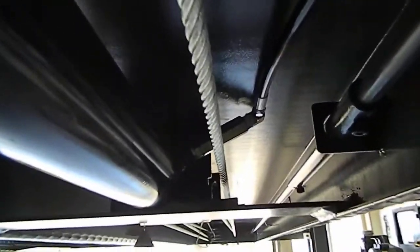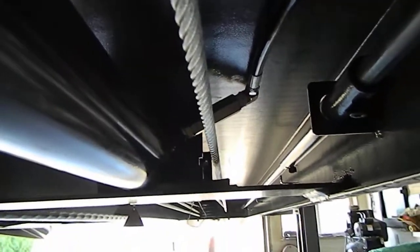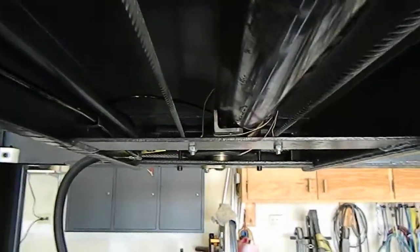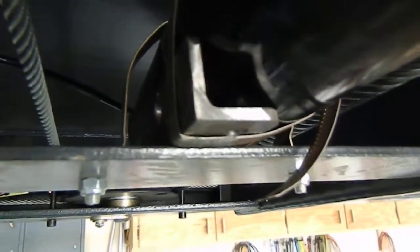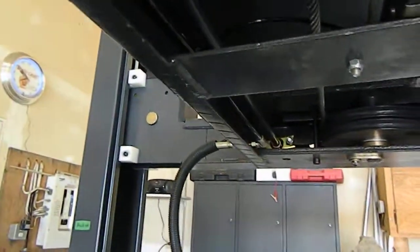One of the issues with the instructions: it tells you to make sure the hydraulic fitting going into the front of the cylinder is tipped up all the way, but there's actually no physical way to stop it from rotating back down, and then your cable could hit it. My fix was to clamp a piece of angle iron to the edge of the cylinder to hold it in place so there's never an issue.